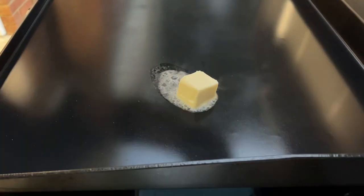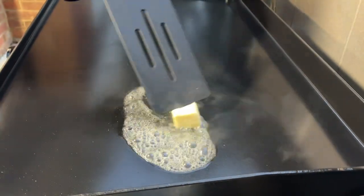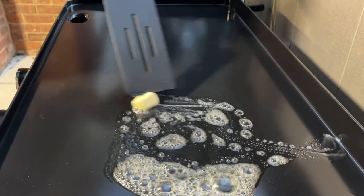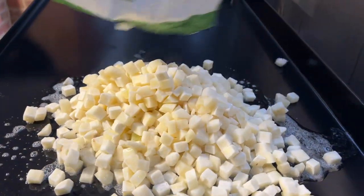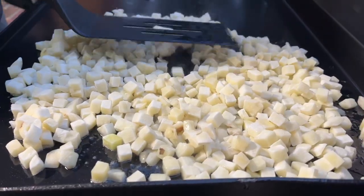First thing we're going to do is lay down about two tablespoons of butter before we get the potatoes on. The griddle is sitting slightly tilted so the butter will run a little, but that's fine. Once it's melted nice and good, we'll toss the potatoes on. Adam and I have learned to hold off on seasoning the potatoes because they take longer to cook and the seasoning can start to blacken and look burnt. So we're just going to lay the potatoes down first — look at that mountain of delicious potatoes.